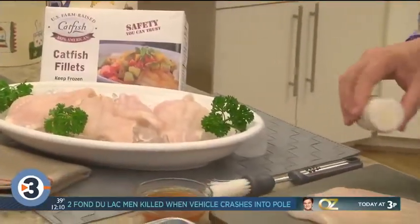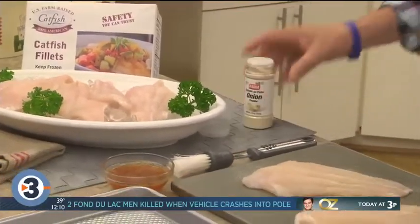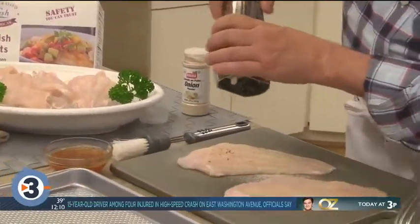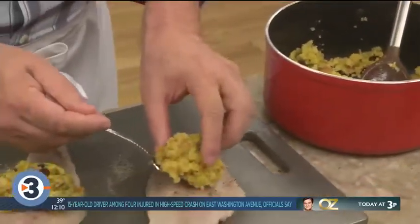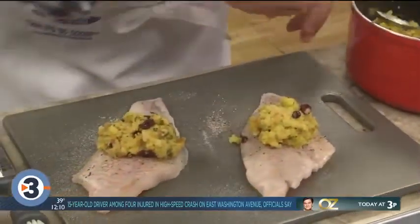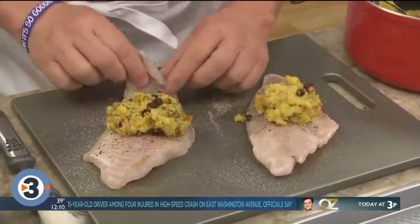Then we season some U.S. Farmer's catfish fillets with a bit of onion powder, salt, and pepper. We place a spoonful of our stuffing in the center of each fillet and roll them up.